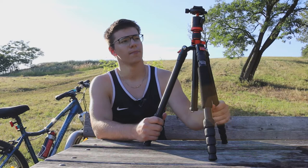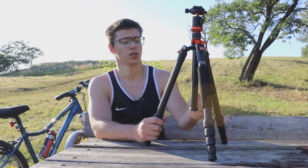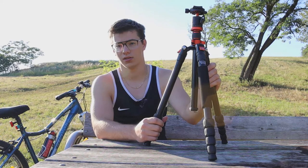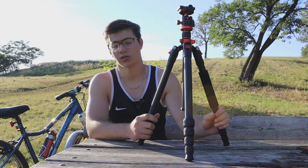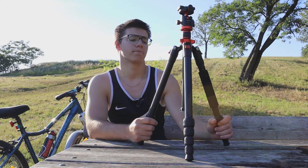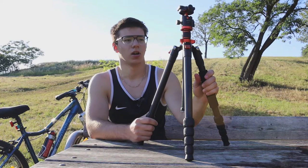Be careful when buying this on Amazon because there is a smaller version of it — this is the larger version at 171 centimeters. I wanted to keep this short as a quick review. Overall, not being sponsored, I would recommend buying this because it does its job well.